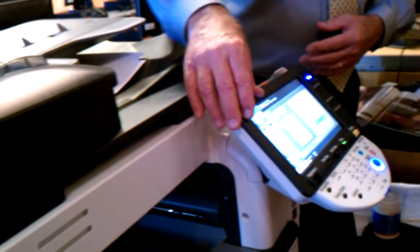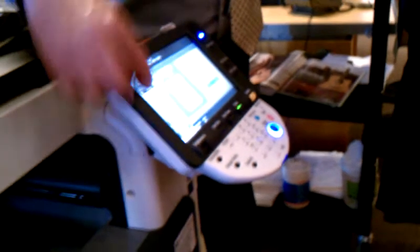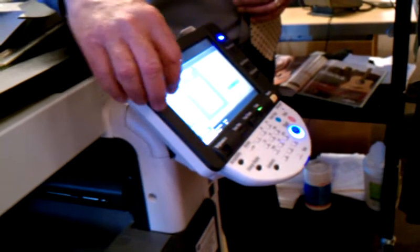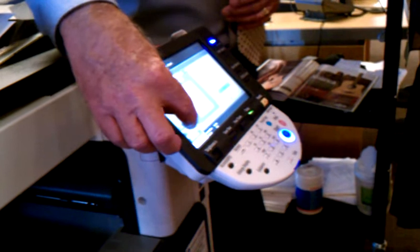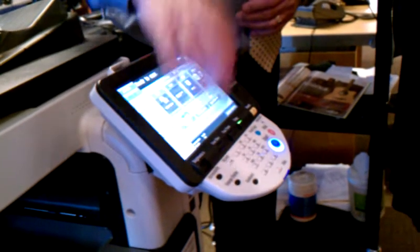Over here on the left is your job list. The most current job it's working on is always at the top of the list. It says print wait, because it's waiting for me to tell it what to do. I highlight it. It turns green and there's a delete button right there. Are you sure you want to delete this? And now it's gone.